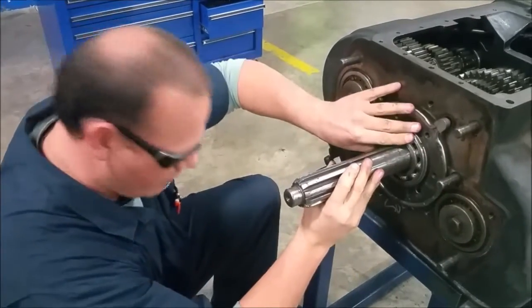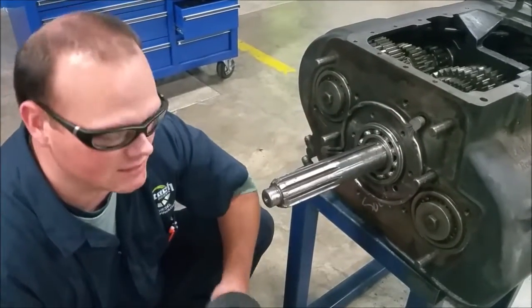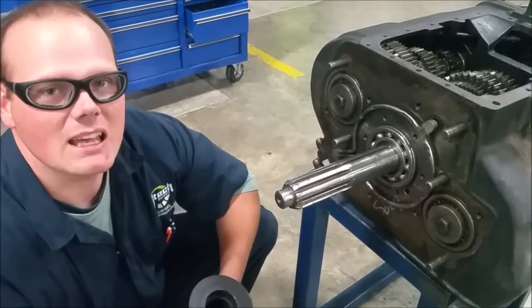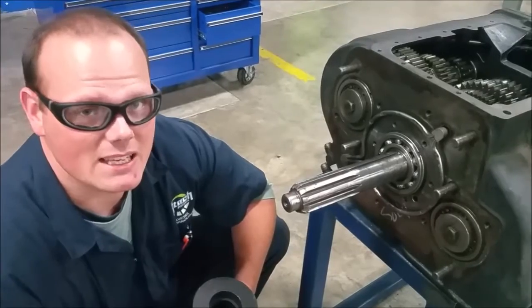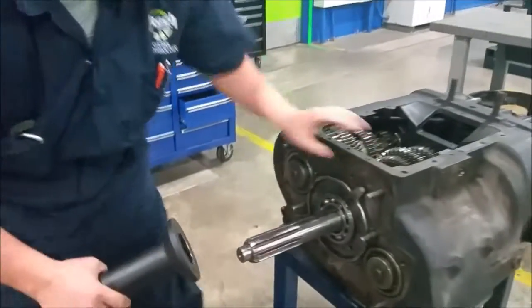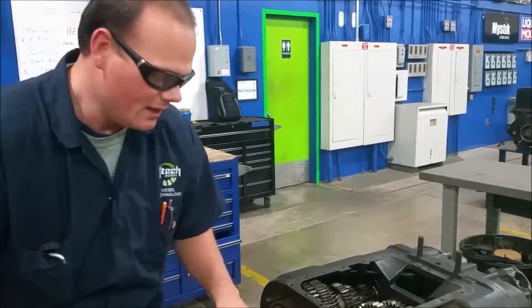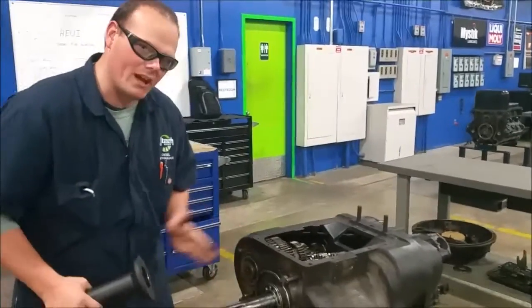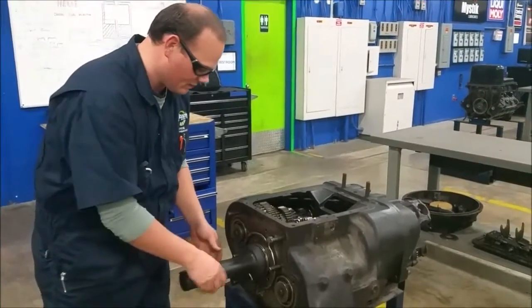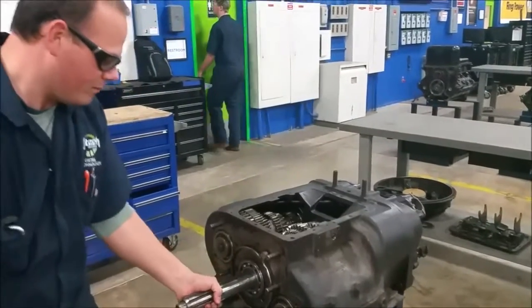So now we need to seat our bearing with our bearing seating tool. The key to this is not to hit too hard — just right — because you're going to seat this all the way back to where the other snap ring is. There's an oil ring where the oil sits to lubricate everything; you've got to push the bearing past it. Push the bearing in and pull it out.